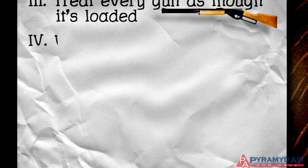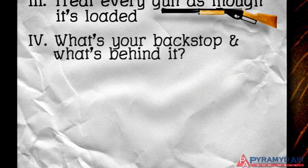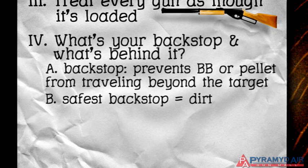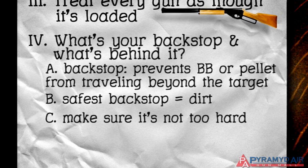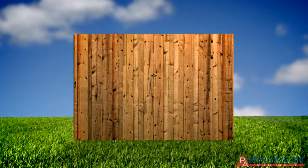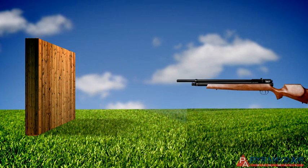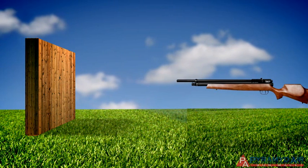Those three rules will keep you safe, but there are some additional things to think about when shooting any gun. Always be aware of your backstop and what's behind it. The backstop is what prevents the pellet or BB from traveling farther once it hits your target. The safest backstop is dirt, but even then you can get into trouble if the ground is too hard. Many shooters think that a backstop made out of wood is safe for an airgun, but it's not — a powerful airgun will shoot through several inches of wood with just a few shots.